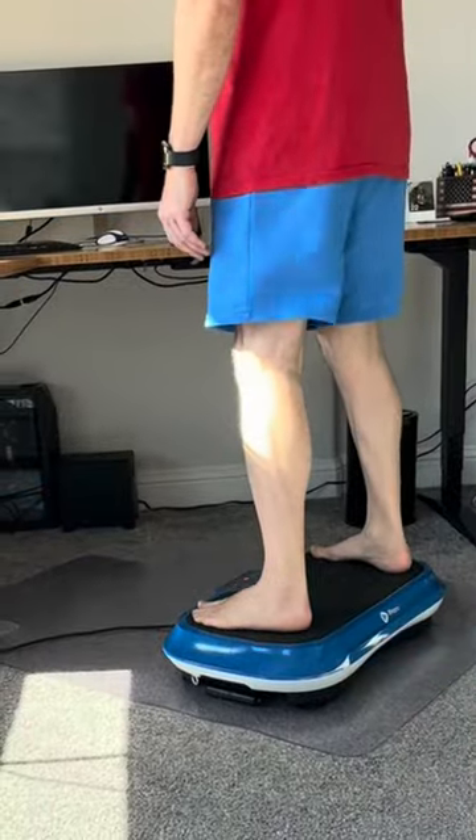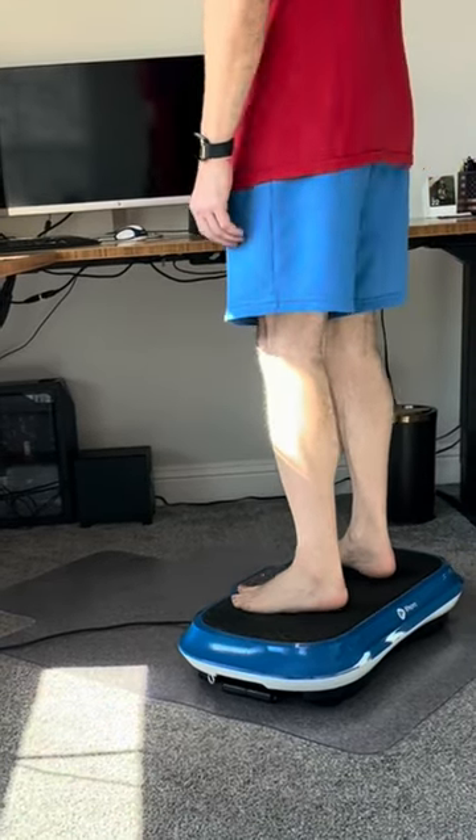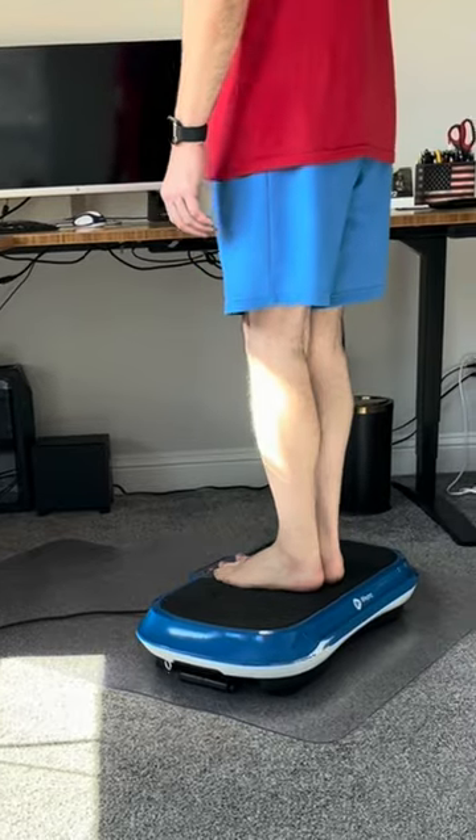With my feet wide like that, it simulates running. As you move them closer together, it's like jogging or walking.